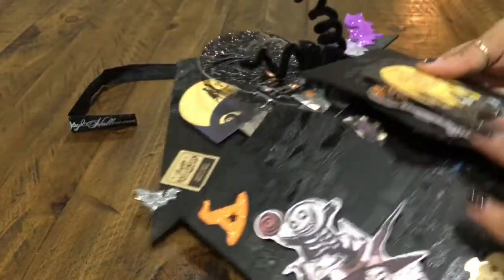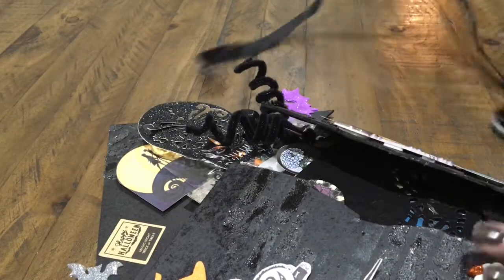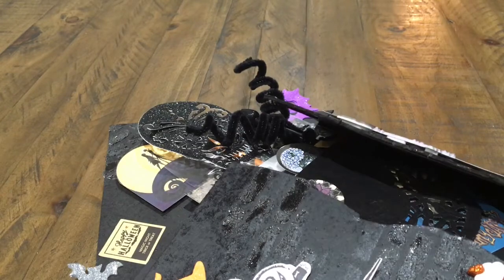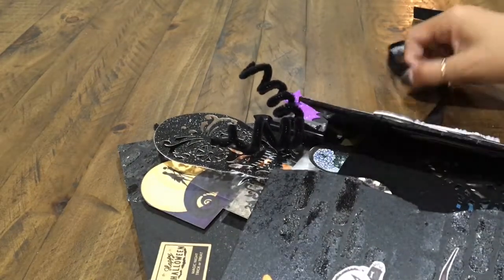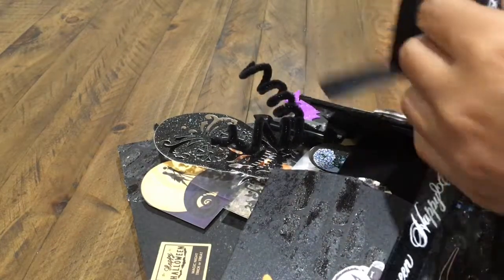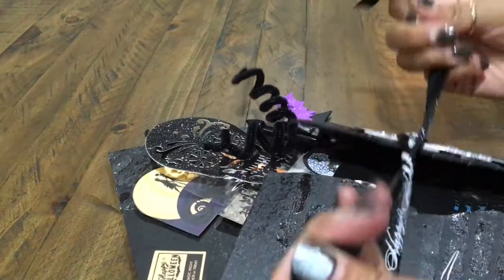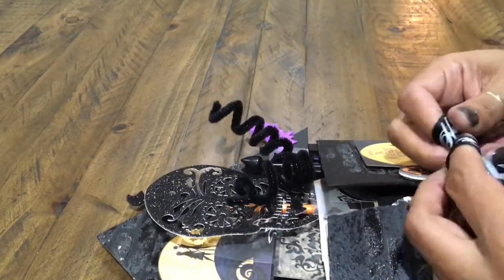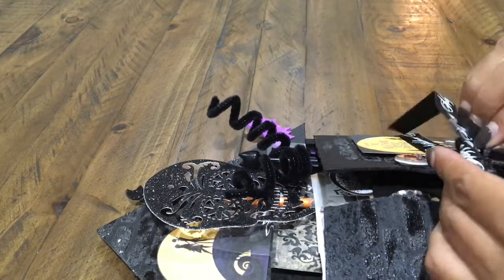I really, really love how this turned out. Thank you guys for watching! It's called a snail mail flip book group — there it is. Thank you guys for watching. There are going to be a lot of videos coming out for Halloween, so make sure to check them out. Give this video a thumbs up and I will see you guys soon. Thank you, bye!